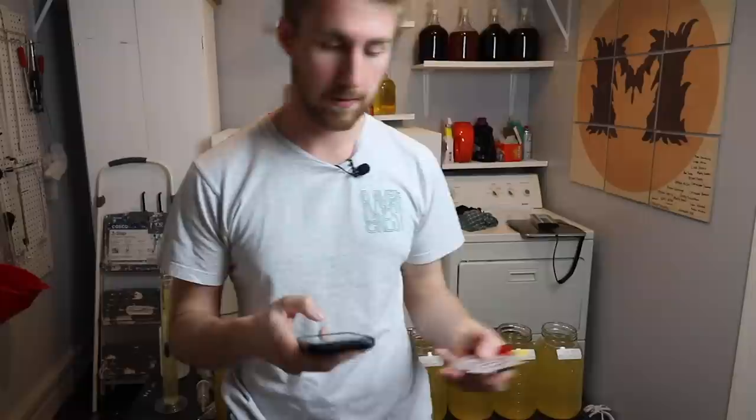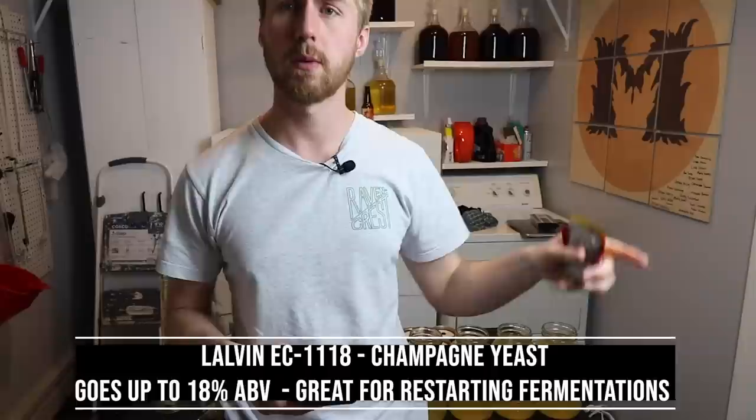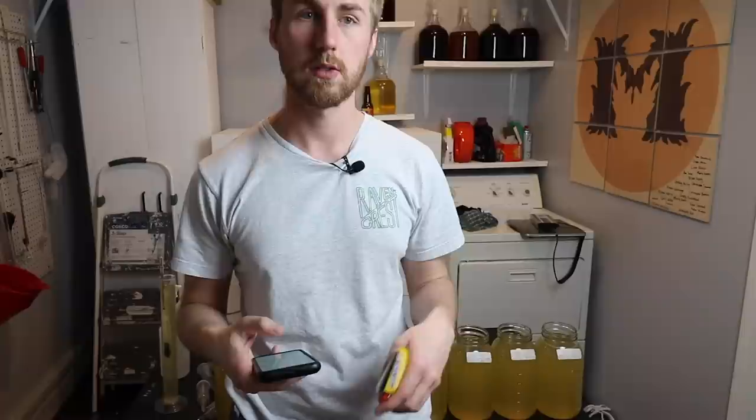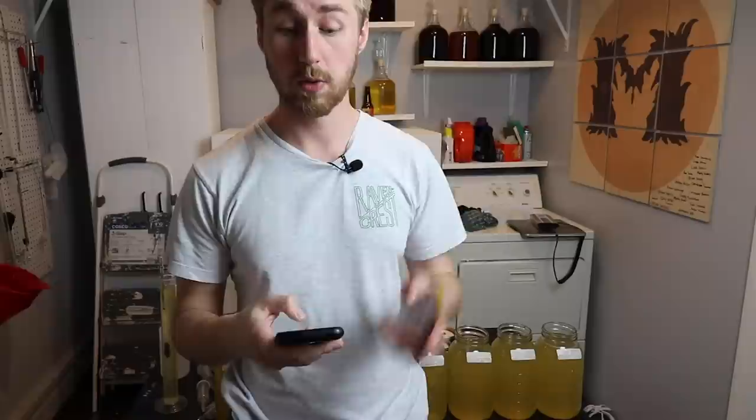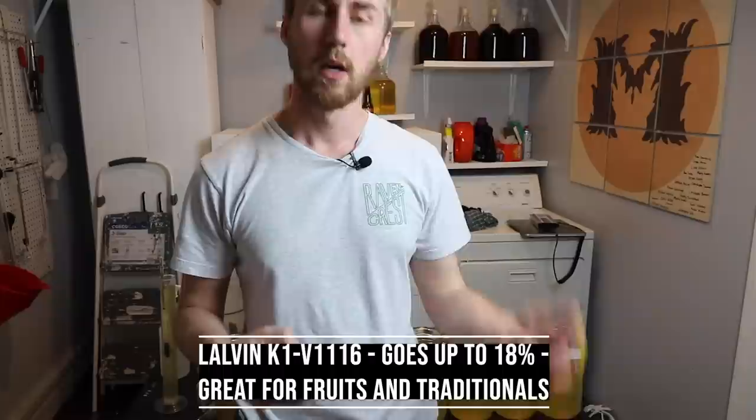The EC1118 is a higher ABV mead yeast — it goes up to 18 percent. A lot of people use it for restarting fermentations because higher ABV yeasts have a greater tolerance and strength. It's a great one for traditional meads and an all-around solid yeast. The K1V116 from Lalvin is also 18 percent — it's great for traditional meads but does really well with floral flavors too; I use it a lot for apples and citrus.